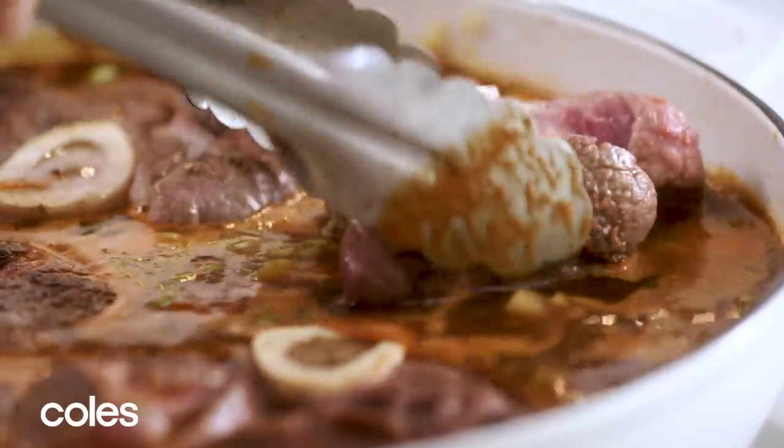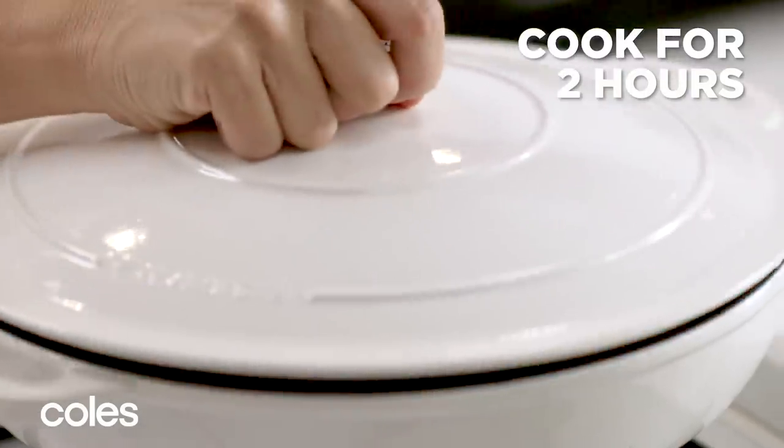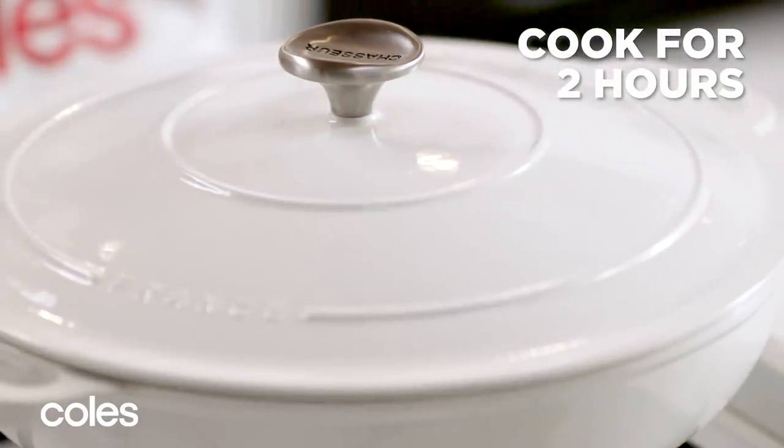Bring the liquid to a simmer and then reduce the heat to low. Cover the pan and cook for 2 hours until the beef is very tender and falling off the bone.